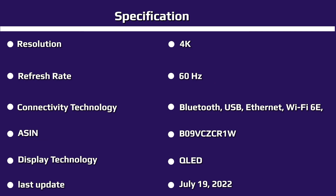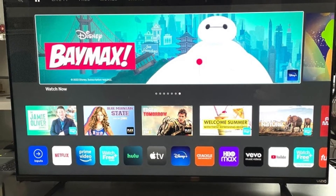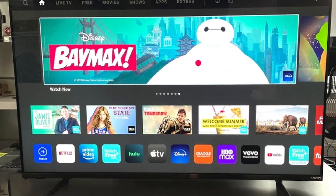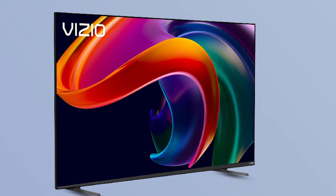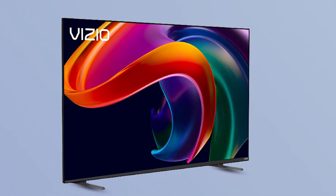Vizio's M50QXM is an impressive but imperfect TV that fills a few specific niches. It offers excellent color range and some of the best gaming features we've seen at this price point. We're also fans of its SmartCast platform, which supports both Apple AirPlay and Google Cast. Its contrast is only so-so, however, and its picture isn't that bright. But the Vizio M50QXM is still worth a look for gamers in the market for an affordable 50-inch model.